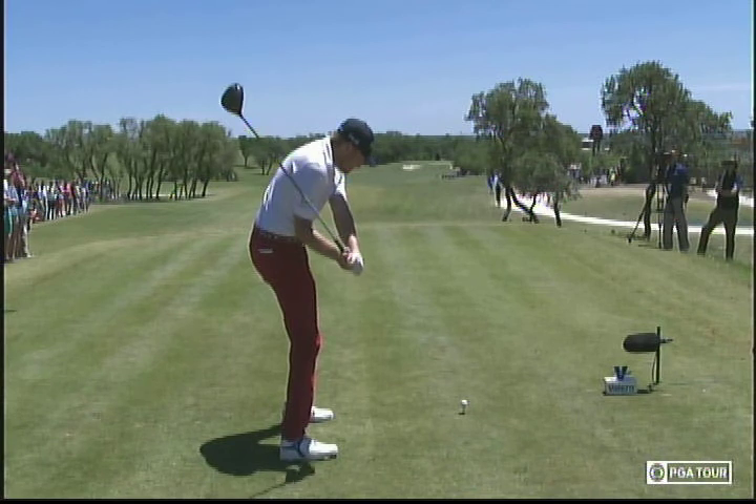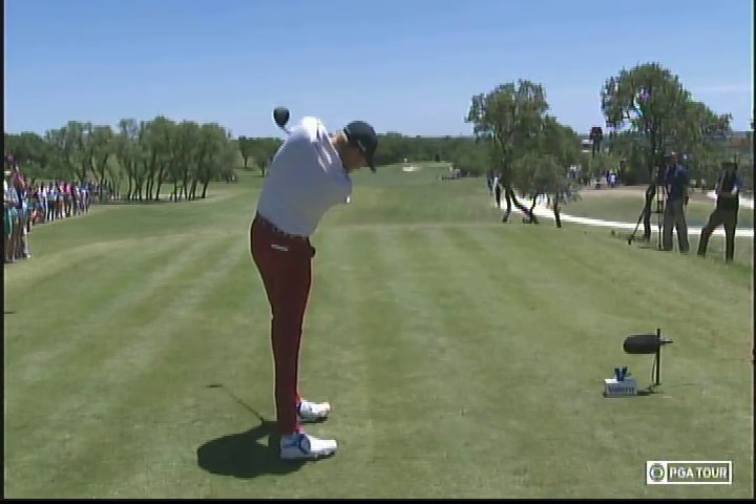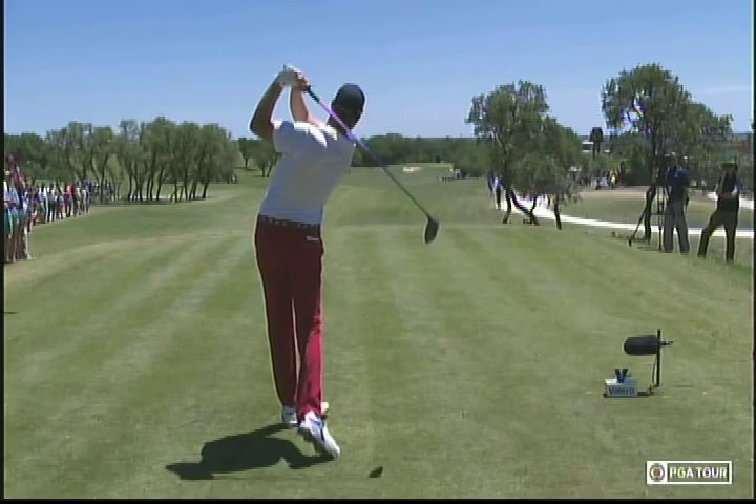Now he really unloads with his lower body straightening, driving up through the golf ball. Look at how long he keeps that right foot down before he releases the right side through the shot.